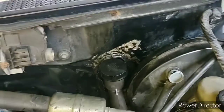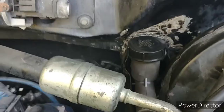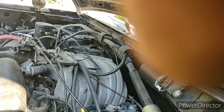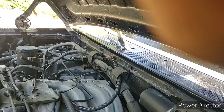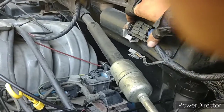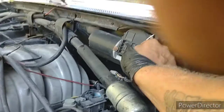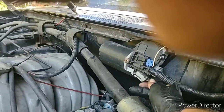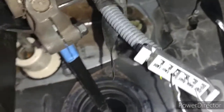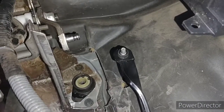There we go — we've got the new master cylinder for the clutch installed, nice and tight. Plug our stuff back up here. And now we are going to install the push rod into the cylinder and attach it to the clutch arm.